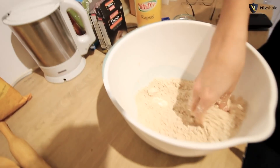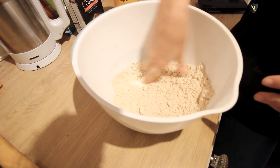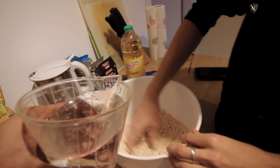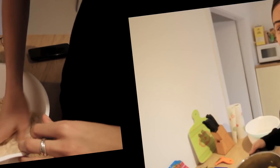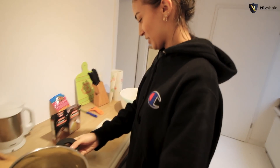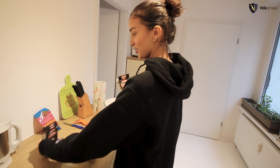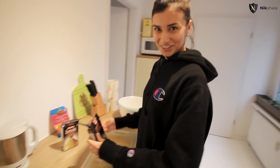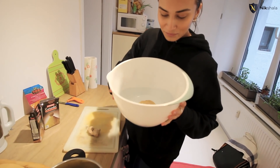So are we done with the dough? I think it's time to add some water — add some water, yeah, let's do it. So we're going to start adding bit by bit. We have our aloo here, so we're going to make our filling. We have ginger, coriander, cumin, and chili. We're going to mash it all together and put it inside of our beautiful dough.